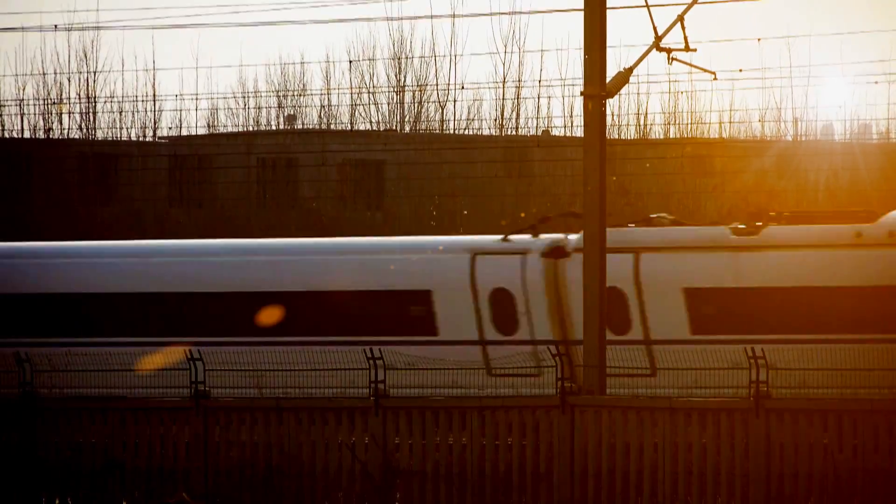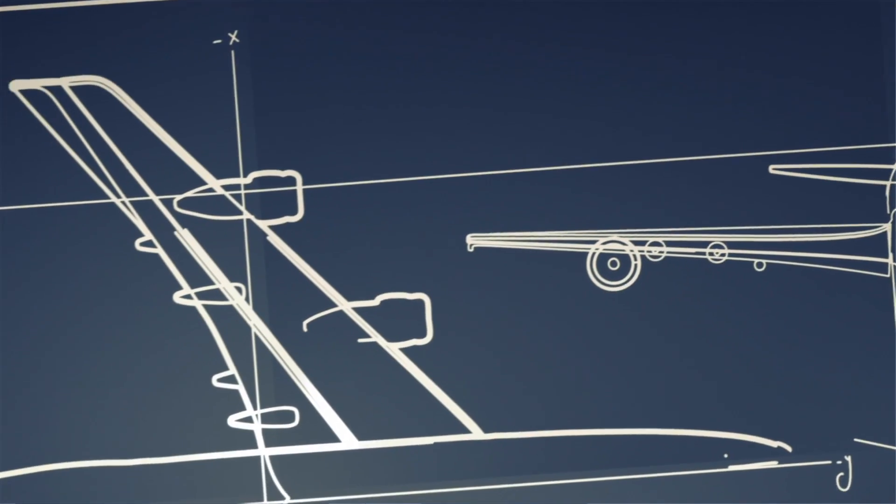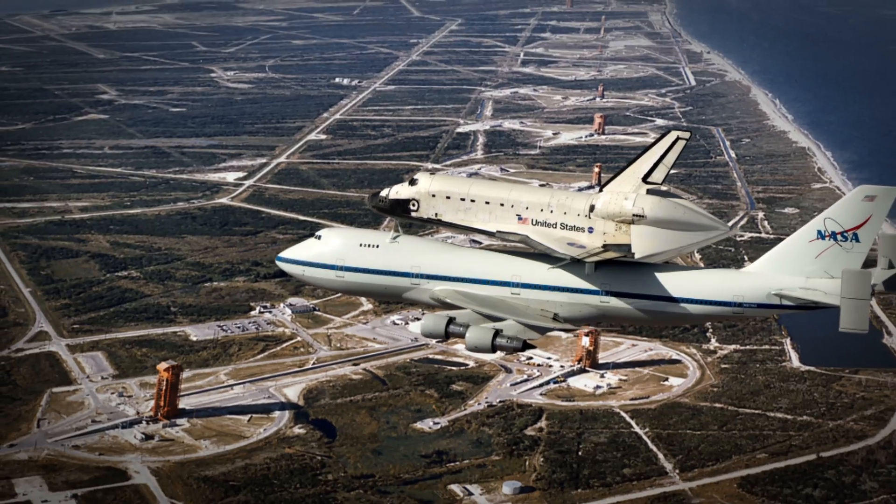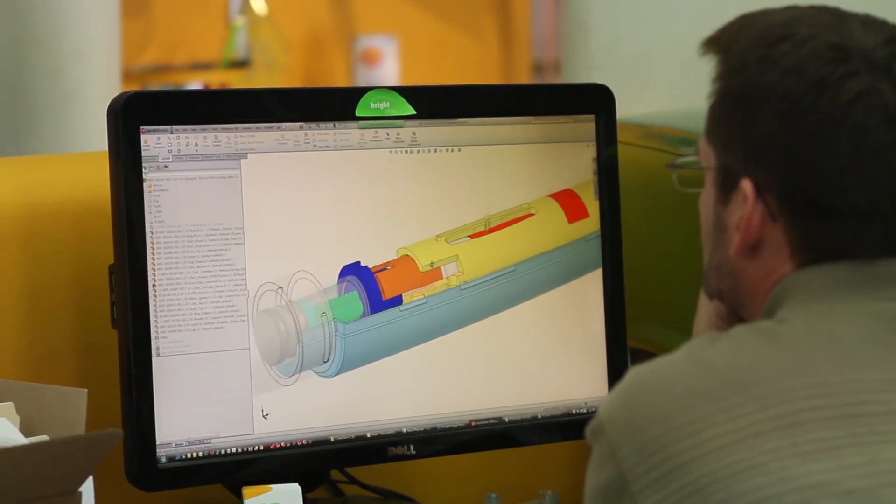We believe innovation is at its best when the tools that we use give us the freedom to create without limitation — when the process of creating parts and products is as quick and flexible as a mind's imagination.